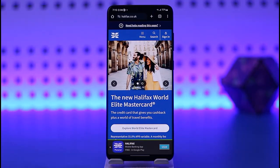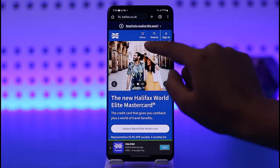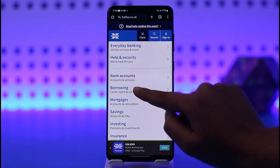So the very first thing would be to access the Halifax website on your browser — you can also do it from your Halifax app itself. I'll show you the online way. Once you're here, you're simply going to get signed in, and you're going to find the menu option. Go ahead, tap on the menu icon and tap on the option of 'Borrowings' given there.